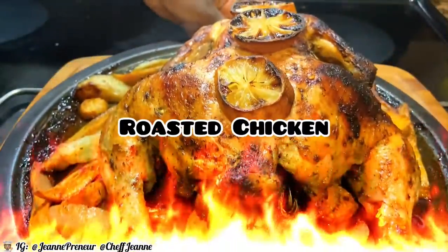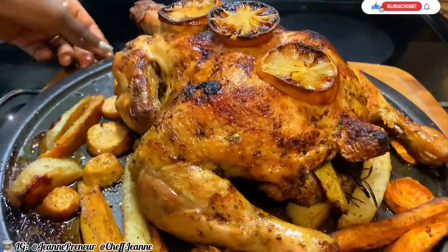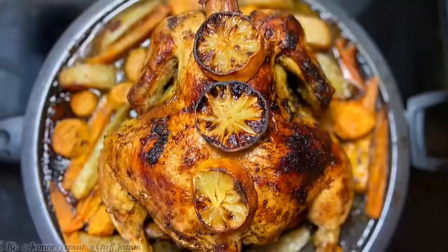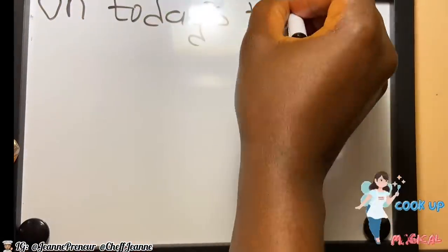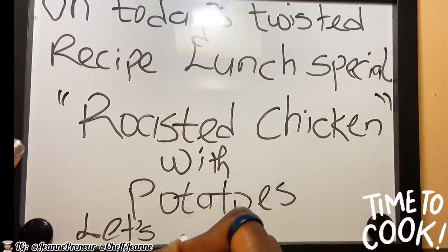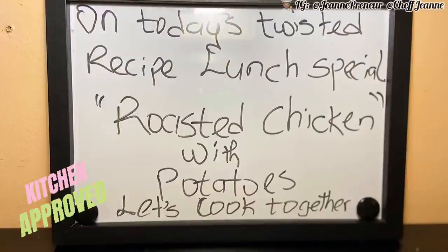It's another day on Twister Recipe! Hello Twisties and welcome back. On today's lunch special, we're going to be making a delicious grilled chicken. This chicken recipe is packed with lots of nutrients, herbs and spices, paired with some potatoes. This recipe is easy to make in an hour. Don't forget to like and subscribe, but let's get right into it — we're here for the aroma, the taste, and everything it's supposed to give.